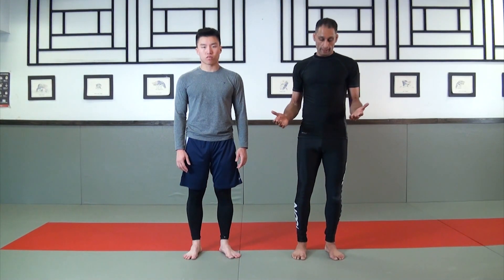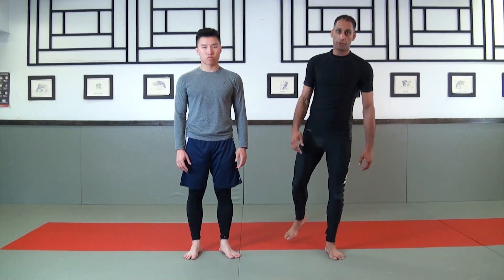Ukigoshi, the floating hip throw. This is a throw that's sort of similar to Uchimata, but we don't leap with our leg.